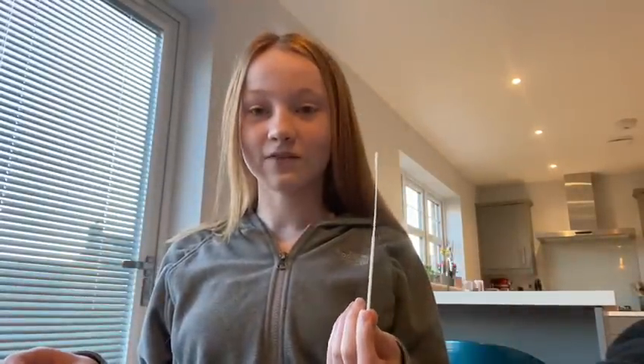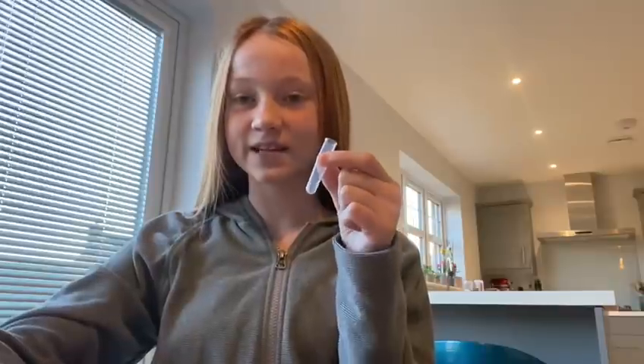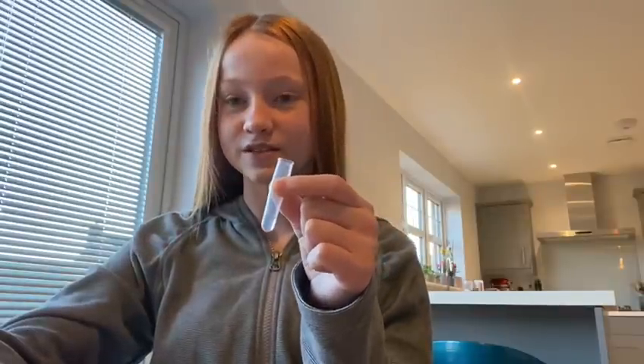When you take the swab out, be careful to only touch this end and not this end, where you're going to put it up your nose and in your mouth. I've put about six drops or so of the solution into this tube. Here it goes!